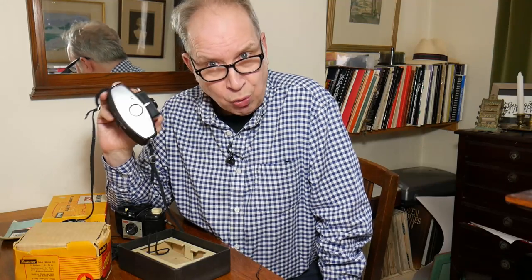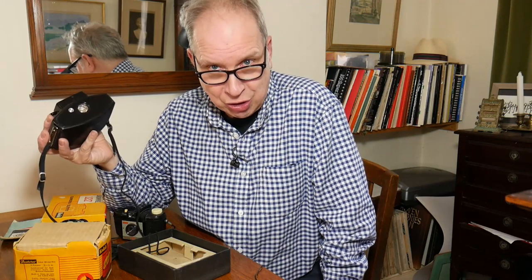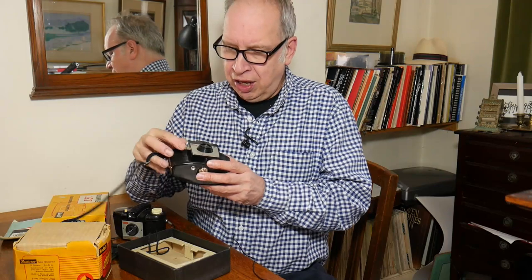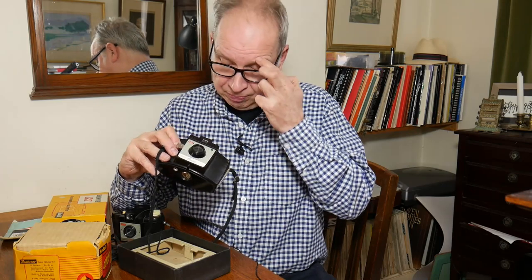Colour film was expensive. I remember someone telling me: think about it as a pint of beer — a black and white shot would be one pint of beer, a colour shot would be two pints of beer. Film was expensive and black and white was still very popular, and a yellow filter is great for bringing out the clouds.